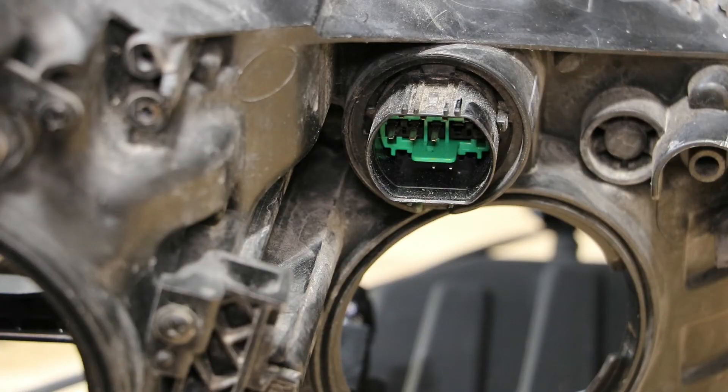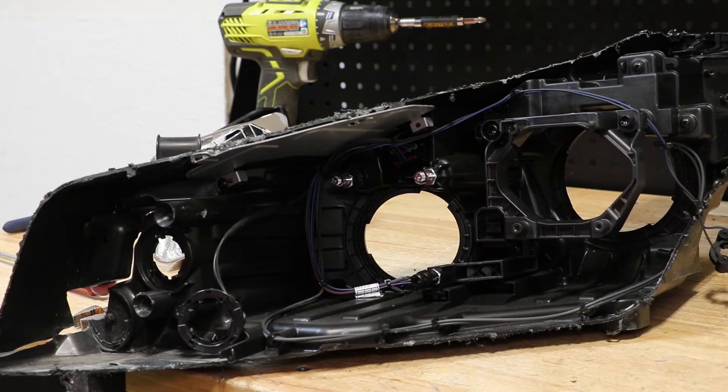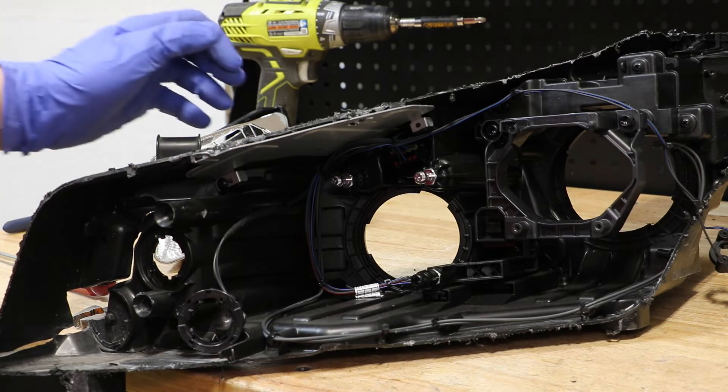Next, I'm going to go to the rear of the light, go to the wire harness connector, twist it to the right, and push it into the headlight. At this point, I'm going to pull the rest of the wire harness free from the light.